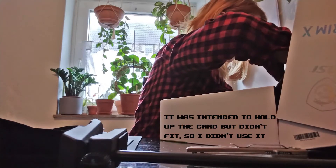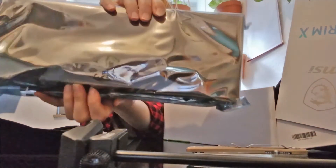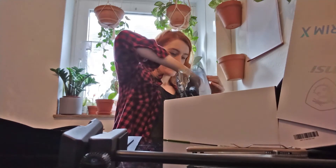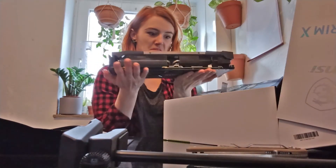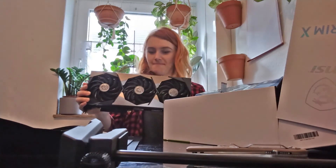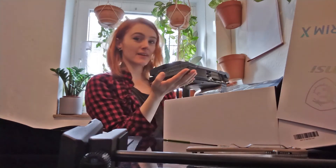It's really heavy. Oh my god, this is so scary. Oh my god, this thing is huge — there's no way this fits in my PC. I don't know, it should fit in my PC but somehow I'm worried that it doesn't. My case is huge...